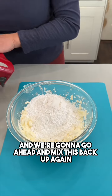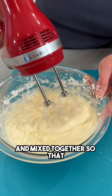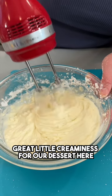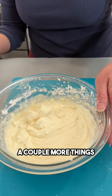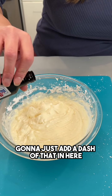We're gonna go ahead and mix this back up again, just getting it nice and mixed together so there are no lumps left — great little creaminess for our dessert here. I have some vanilla extract; I'm gonna just add a dash of that in here for great little flavor.